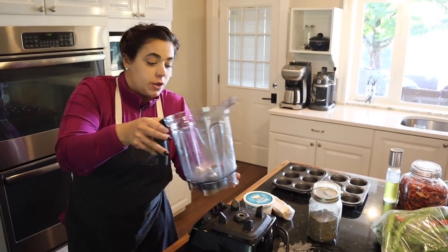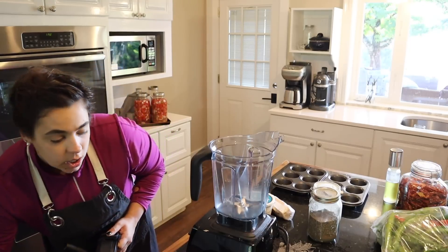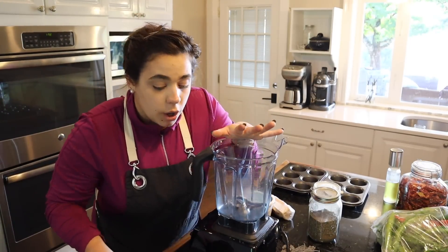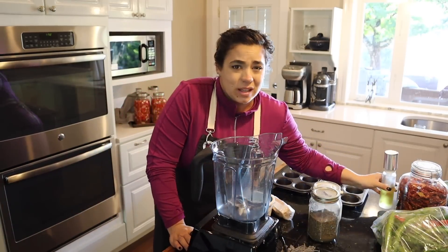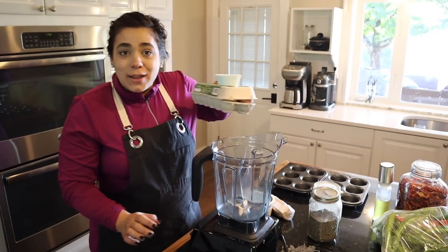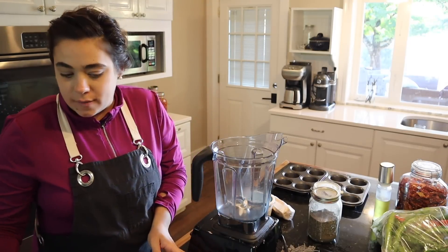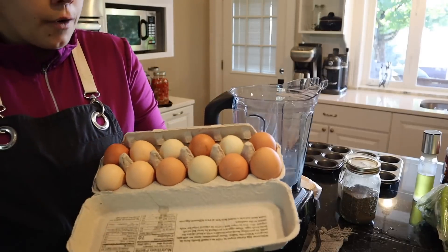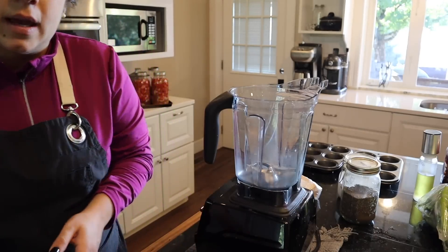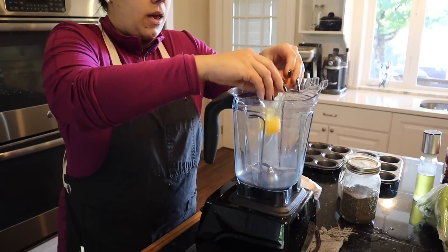Before we get to any more food preservation, I'm going to get going on Josh's breakfast for the week. We are going to make the Starbucks egg bite copycat recipe. These things are so good and so expensive if you buy them at Starbucks — it's like five dollars for two tiny little egg bites. I'm going to show you how to make them for a fraction of the cost. I'm going to double this recipe, and I've never frozen them before so I kind of want to test that.